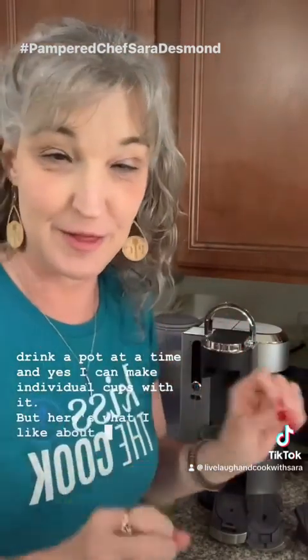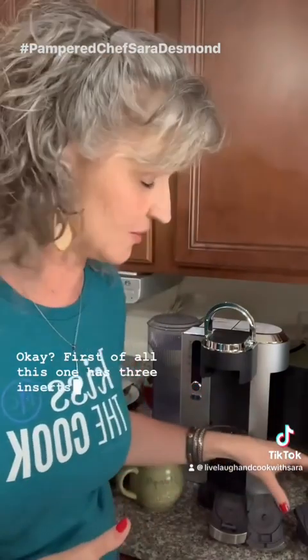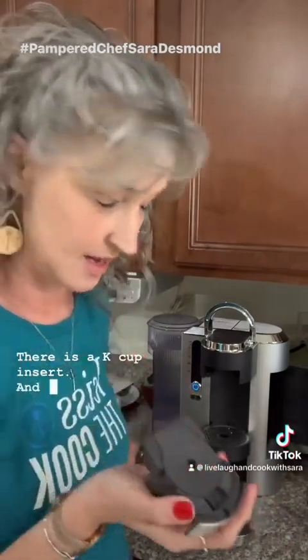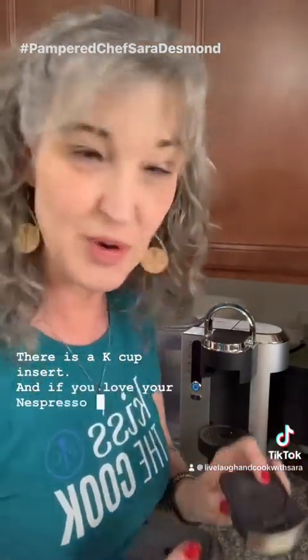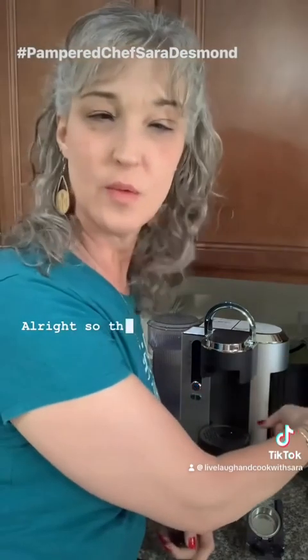Here's what I like about this one: it has three inserts. This first one is my most-used one — let's face it, my only used one. Then there's a K-cup insert, and if you love your Nespresso, there's a Nespresso insert also. See how they work!